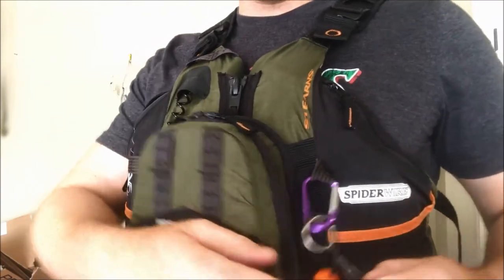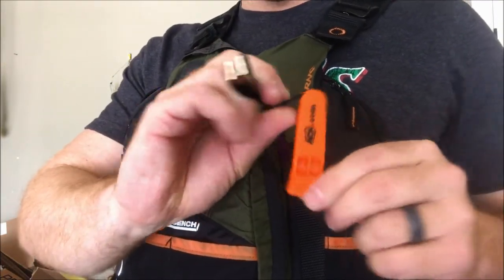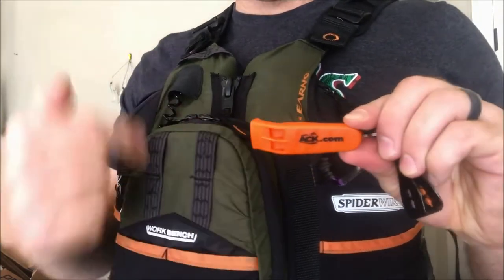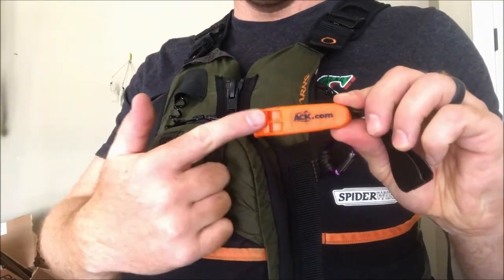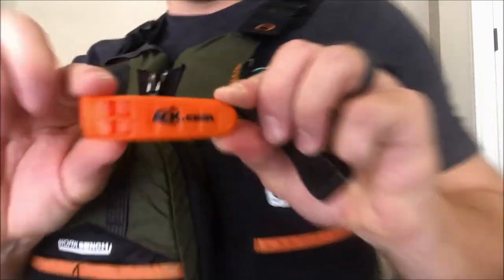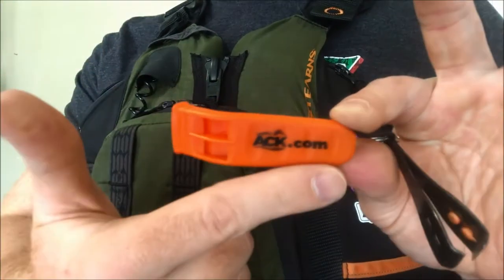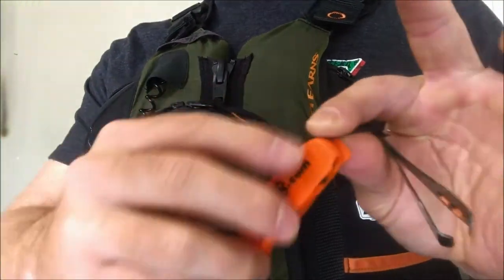On this side I have a little carabiner with my safety whistle. If you're doing kayak fishing, you have to have one of these on your personal flotation device — it's a must. Most tournaments don't let you fish without one. This was $2 at austinkayak.com — a really inexpensive safety feature.